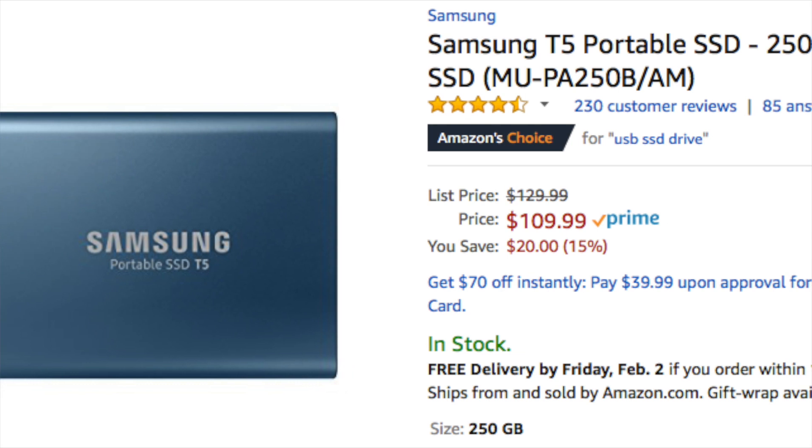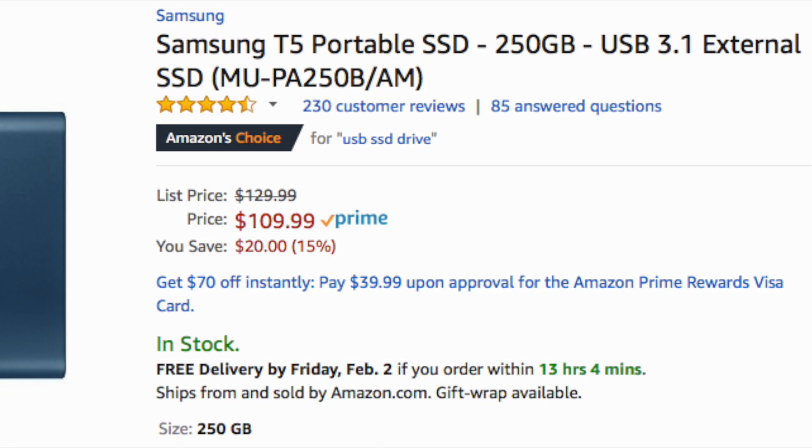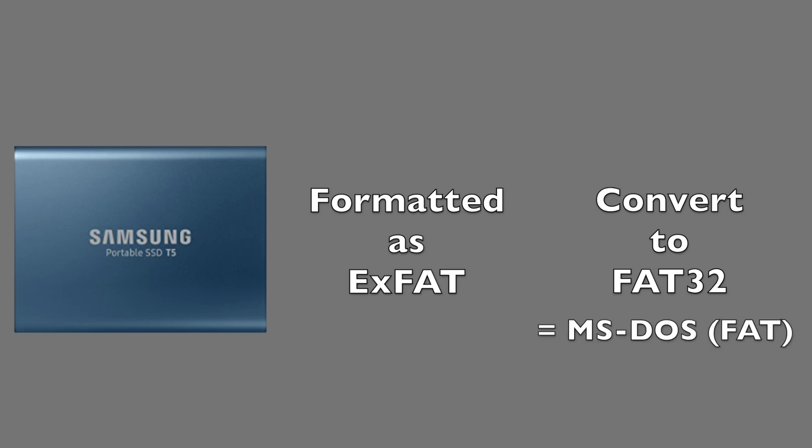I bought a Samsung T5 portable SSD which has the storage capacity and speed that we need. Unfortunately, the drive comes formatted as an exFAT drive, so it needs to be reformatted to a FAT32 drive. The important thing to note is that the FAT32 format is the same as MS-DOS or FAT.